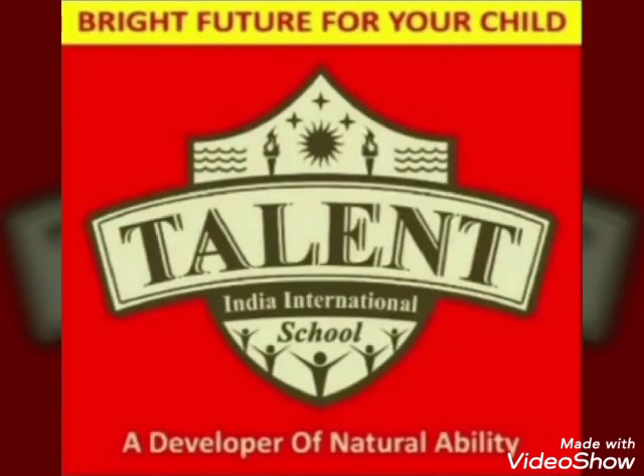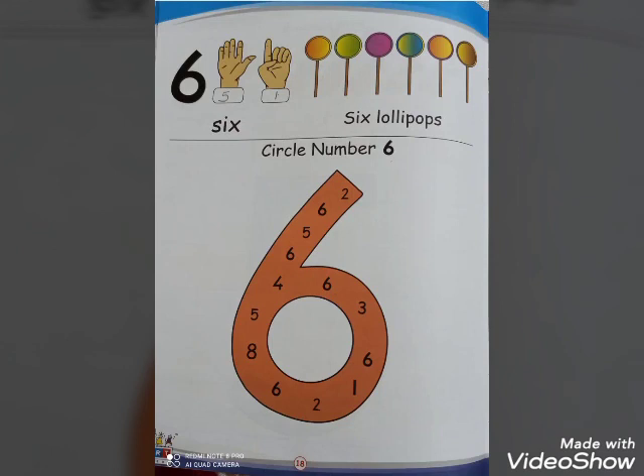Hello kids, I'm your nursery ma'am. Let's start with the number six. As you can see, there are five fingers in one hand and one finger in the other hand. So how many total fingers? One, two, three, four, five and one finger, which is equal to six. You can see in your textbook there are six lollipops.